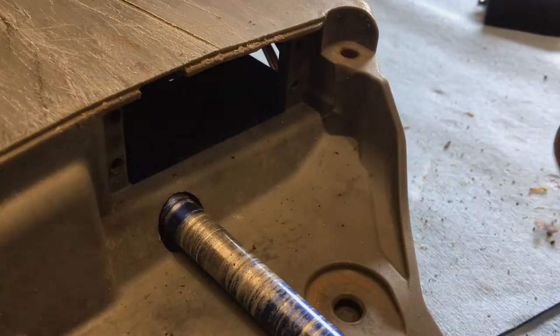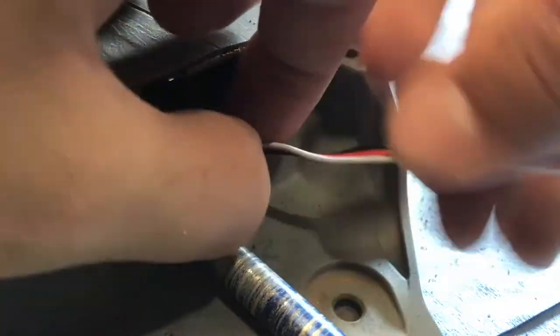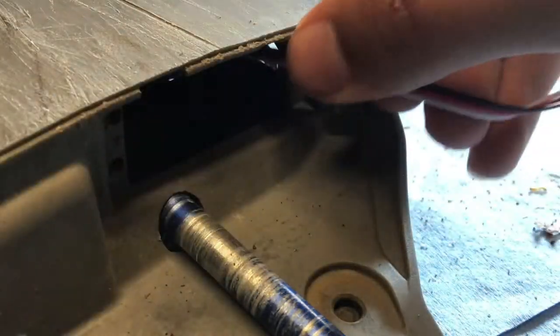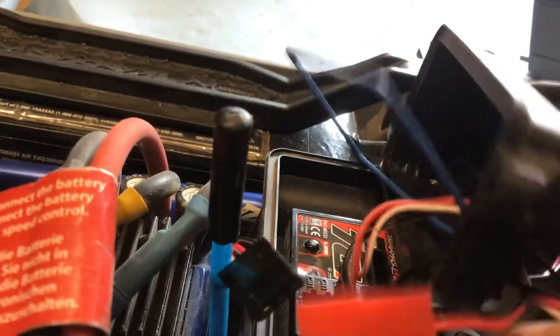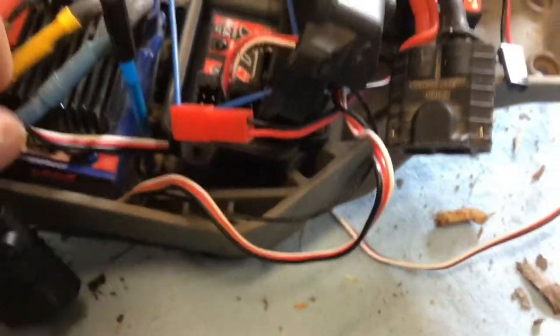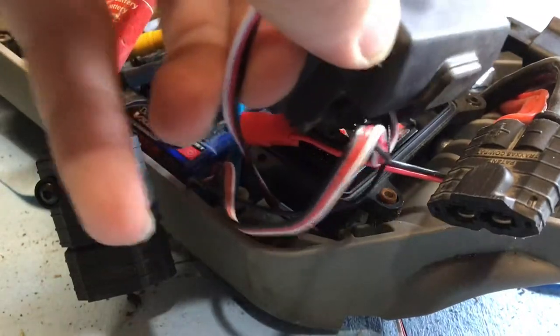Now that we have the old servo out, we can start installing the new one. First, you want to feed the wire up through and outside the top of your RC car like so, then put it through that little spot there.